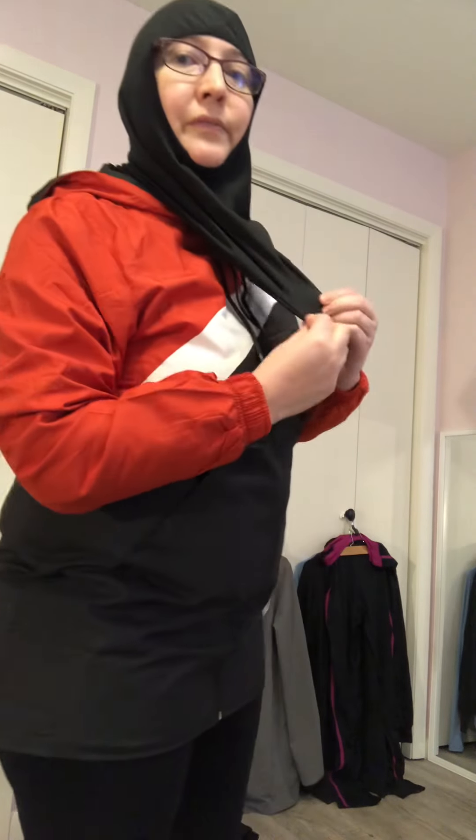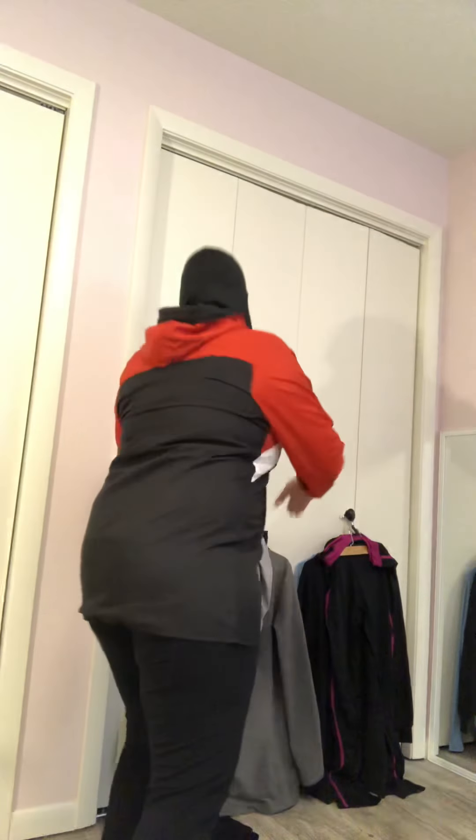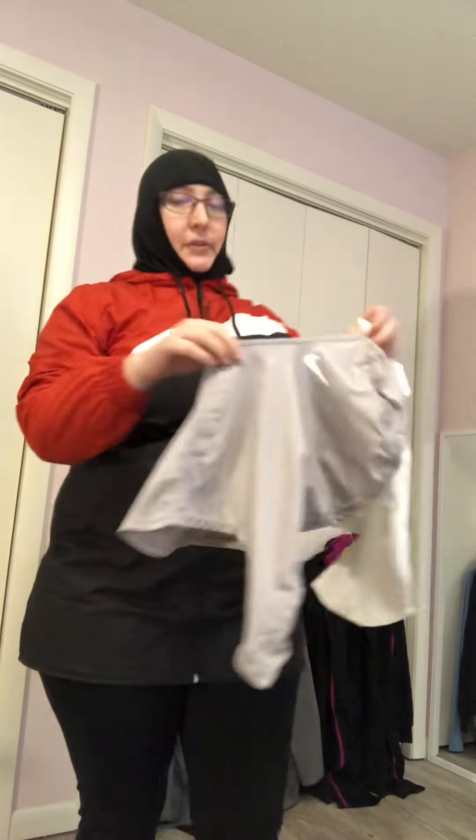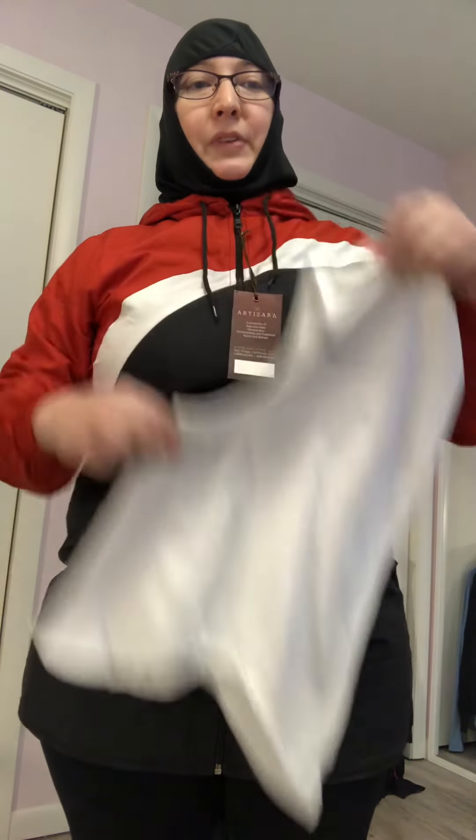This is a Nike hijab and it's not very long — it tucks in under material pretty easily. It also comes in other colors as well. I have both the first version and the second version that was released afterwards, and it also comes in two sizes.